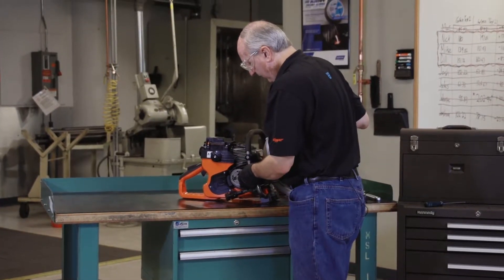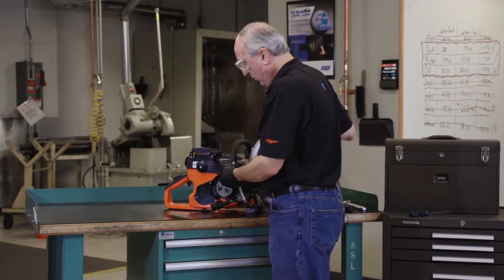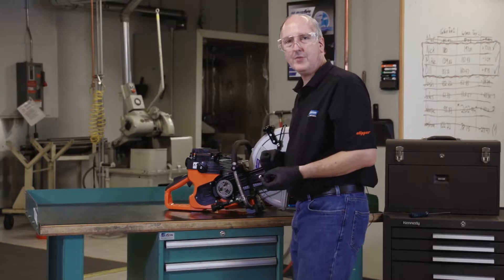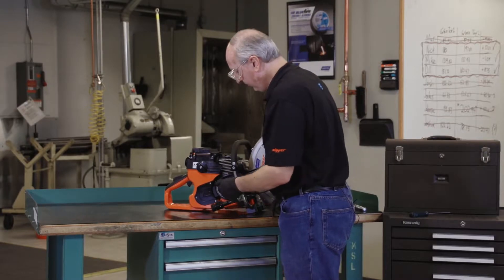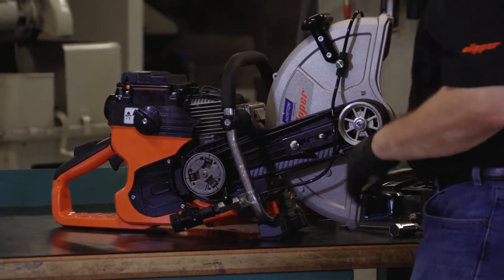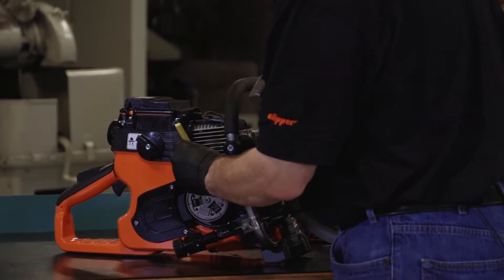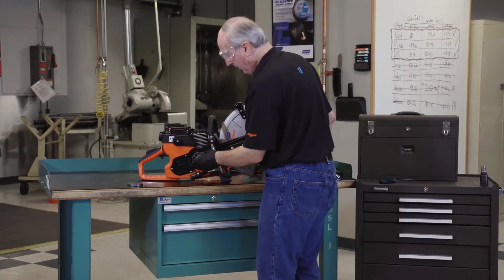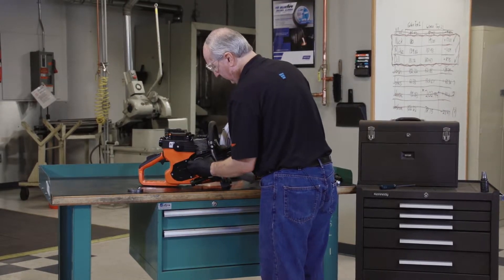The clutch assembly uses a left-hand thread. In order to take it off, we need to turn it clockwise as you're looking at it. There are two methods to remove it: one is to use a universal clutch tool that works on chainsaws and high-speed saws, or to use a punch and a hammer. If you use a punch and a hammer, hit on the spoke at the three o'clock position and thread the old shoe off the machine, pull the spacer out, then pull the clutch drum and belt.